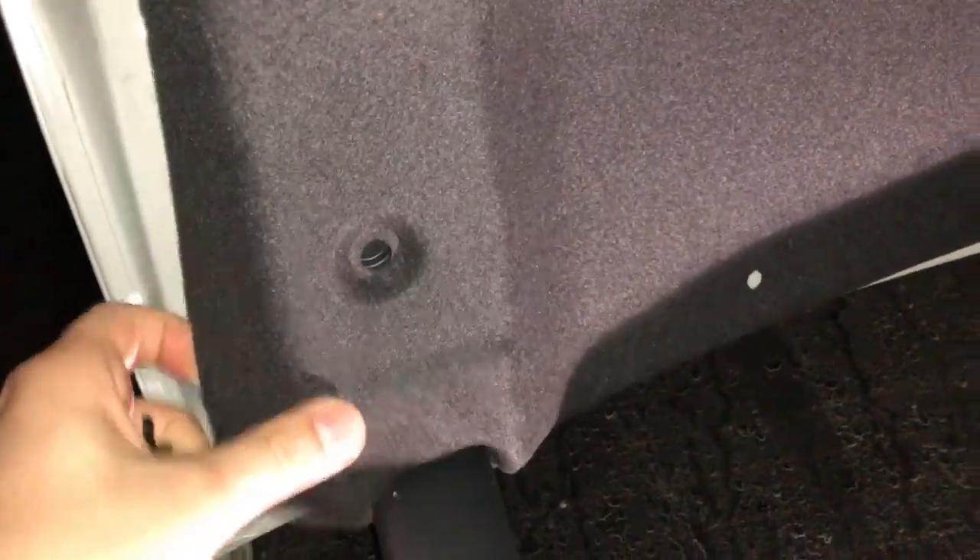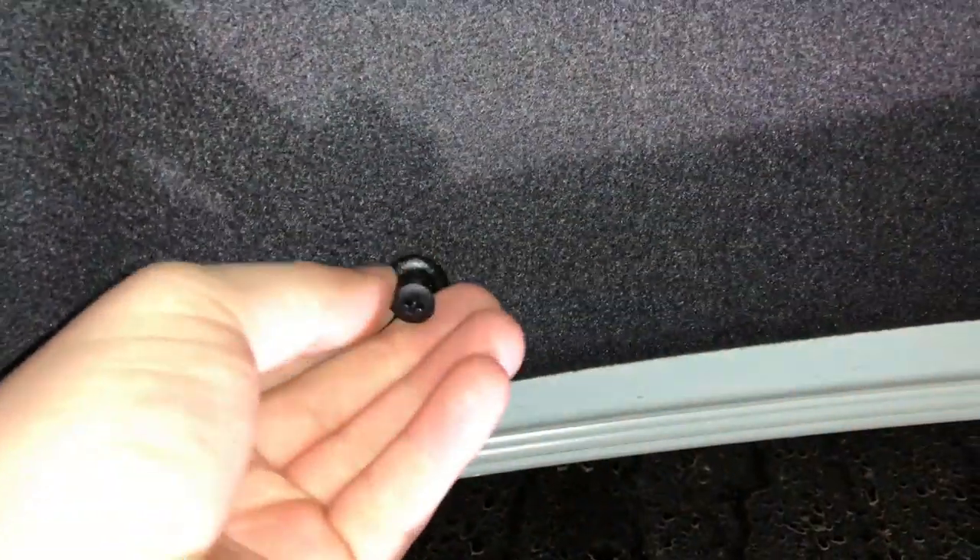These screws are like a Phillips-head screw-slash-rivet and they hold the liner on your trunk in place. You just unscrew them about three quarters of the way and then they pull out. They're all along this area and they hold this headliner down. You want to take the liner off so that way you can run the rest of the cable.